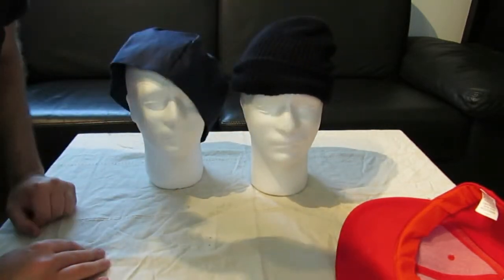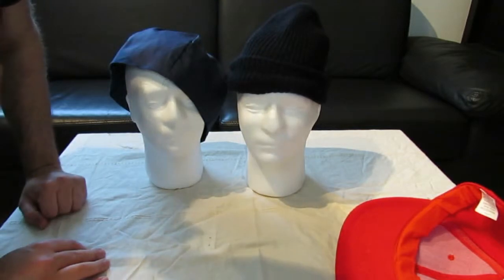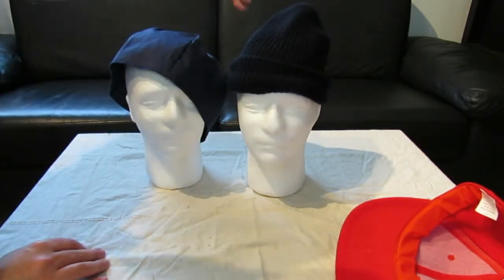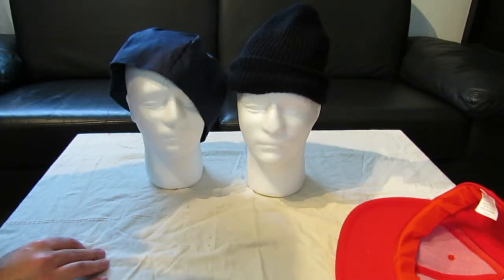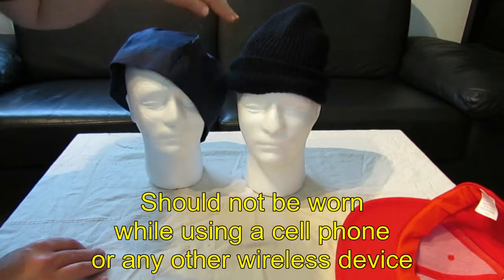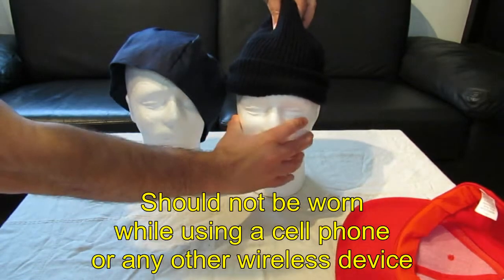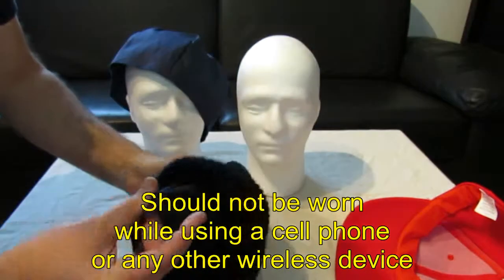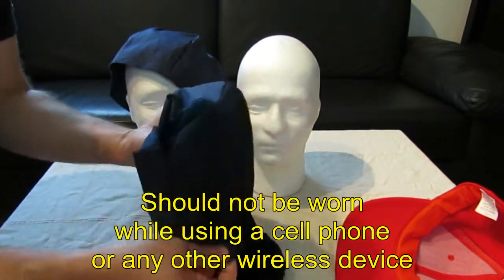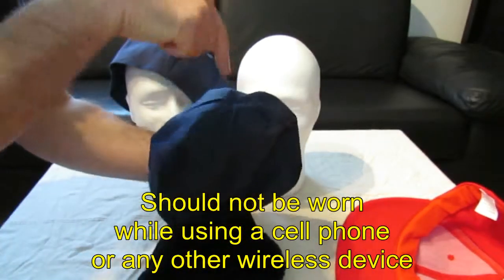This hat right now is RF protected and you can walk the streets and it will block the radiation coming from above and also a bit from the sides. This should not be used when using a cell phone or a wireless device — only when you're going in the street or when the radiation is coming from above and sides.